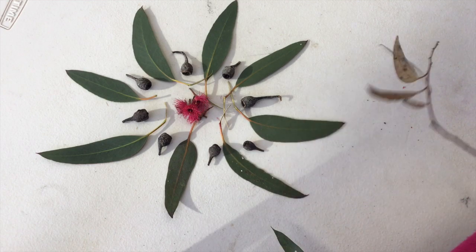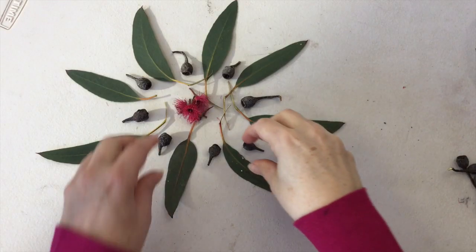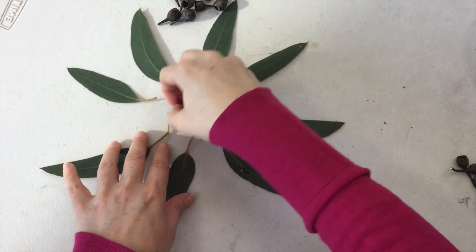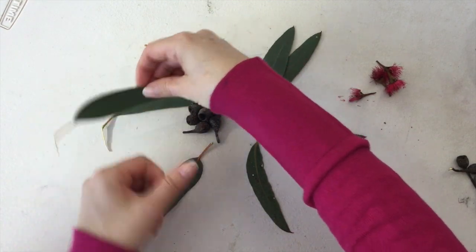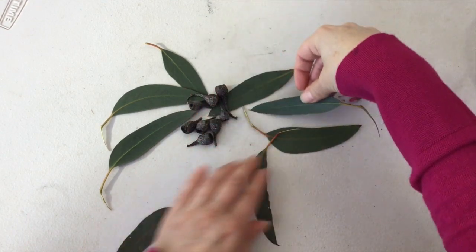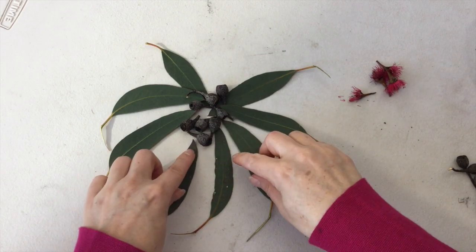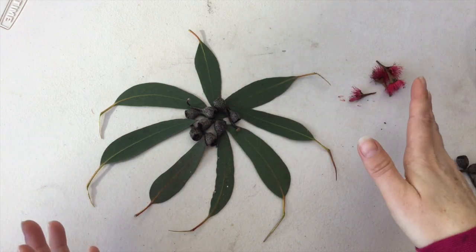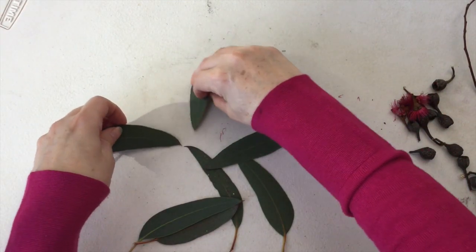Once you're happy with your pattern, take a photograph of it. Then I might stretch and explore a bit more — thinking about how I can create some different patterns using the same elements. So I might put all my gum nuts in the middle. If you're happy with it, take another photo. Now I might just do some playing around with just some different ideas.